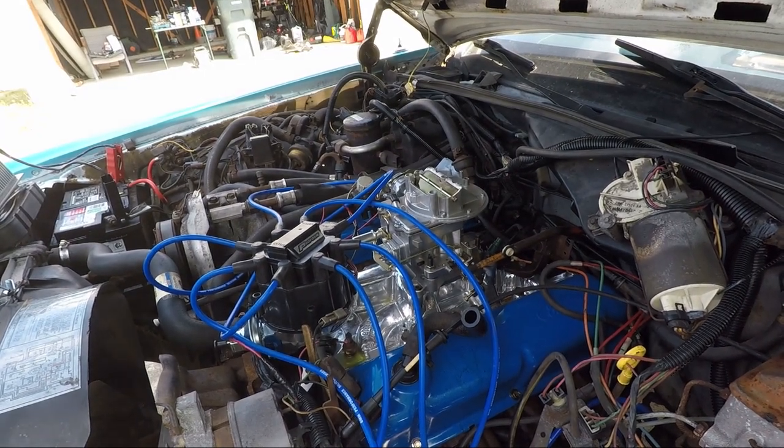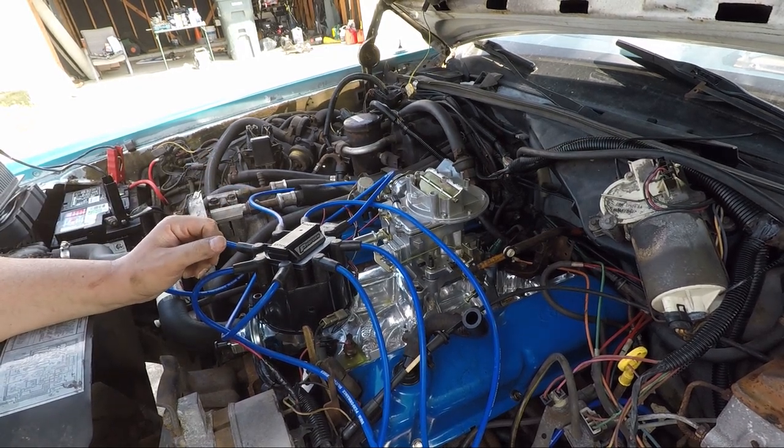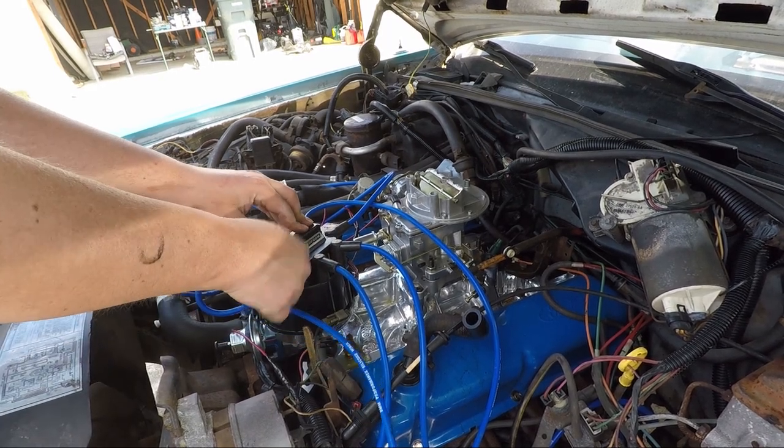It smells like a lawnmower, by the way. You know what, let's just redo all these wires.